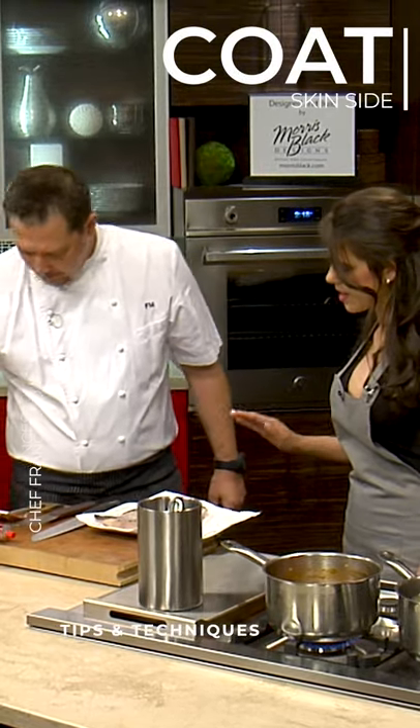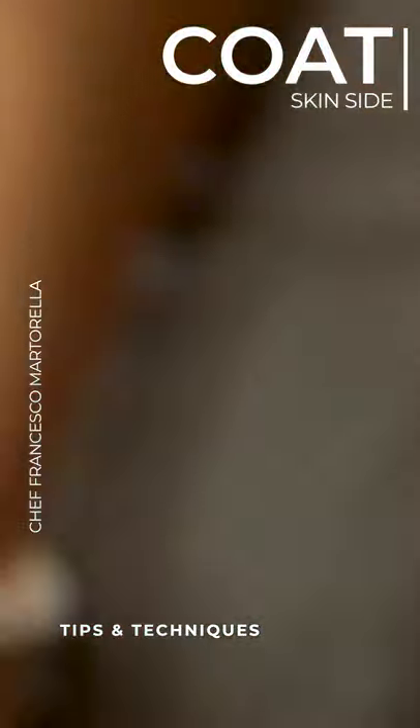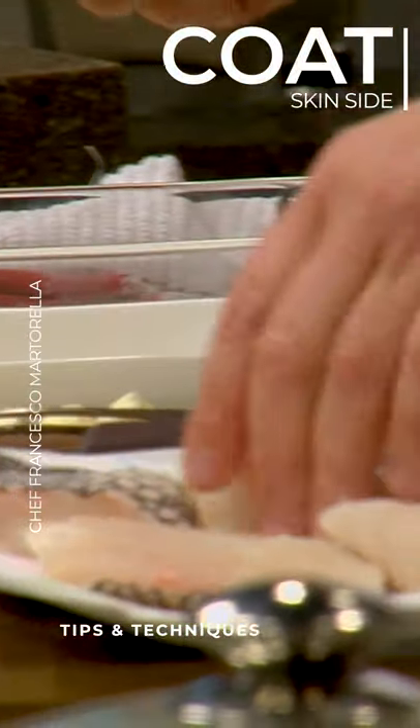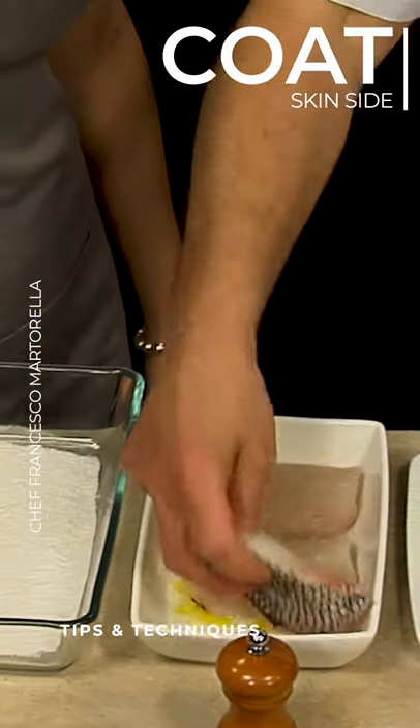So are we going to put it in a little bit of lemon and olive oil before you dip it into the flour? Exactly. And that moisture is going to give it a little acidic touch, so that with the acid from the tomato, it'll be a good balance.